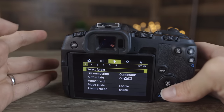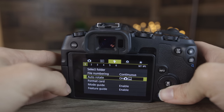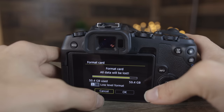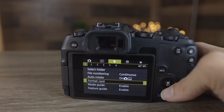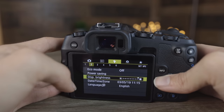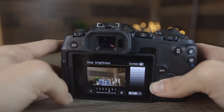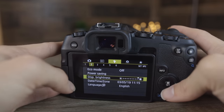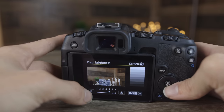Going over to the wrench menu, there's a ton of valuable information. In the first section, we can go to format card to completely erase the card — be very careful not to format your card unless you've backed up or want to start fresh. In the second section, there's brightness and power saving modes along with date and time. I have the brightness on 7 for filming, but normally I'd recommend 5 or 6.